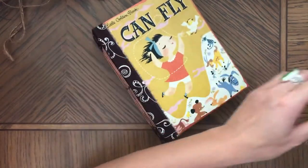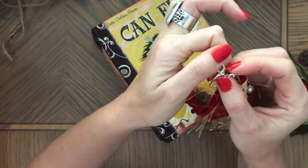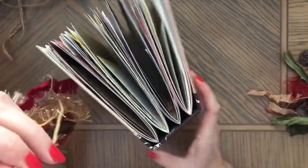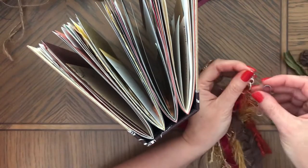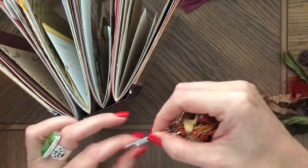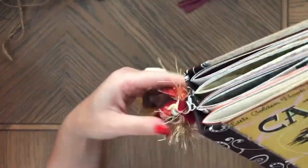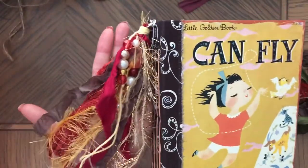Now let me show you the tassels. These tassels come with a small 12-millimeter lobster clasp. Even though these books don't have a tassel attachment, you can add a paper clip to it — just put the tassel on a paper clip and clip it. There it is, sitting on a paper clip. It looks really pretty and adds a lot of color and charm to the journal.